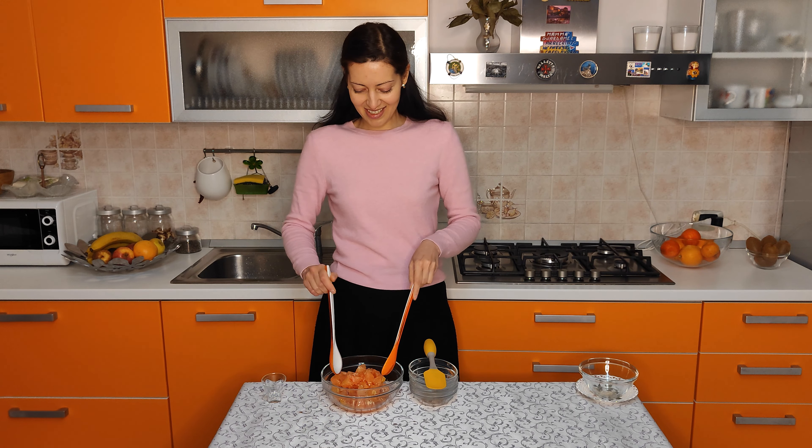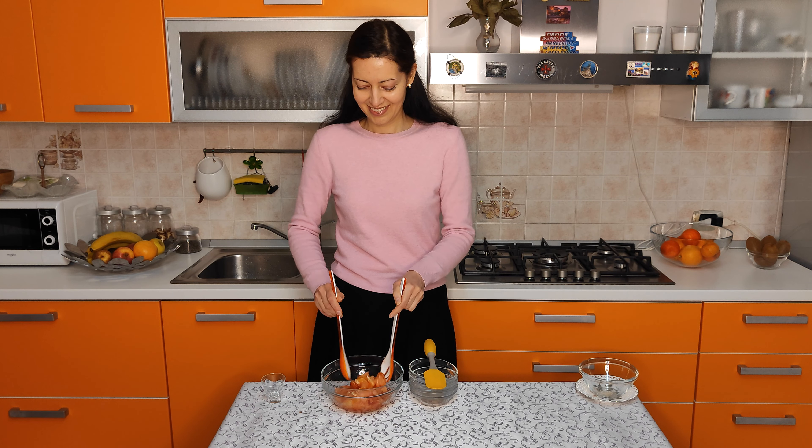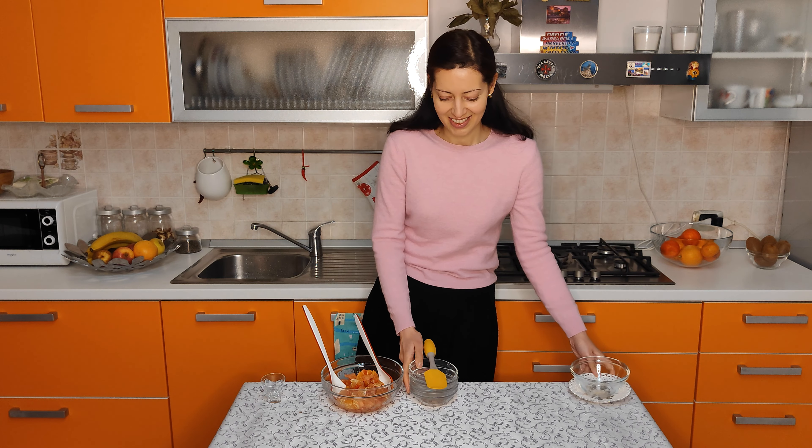Mix all ingredients. And actually the dessert is ready. So let's try it.